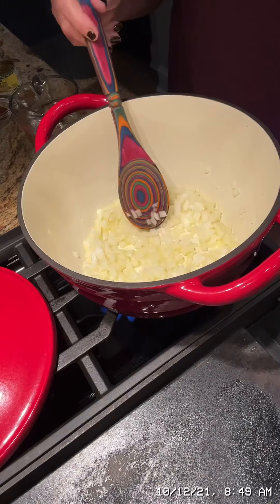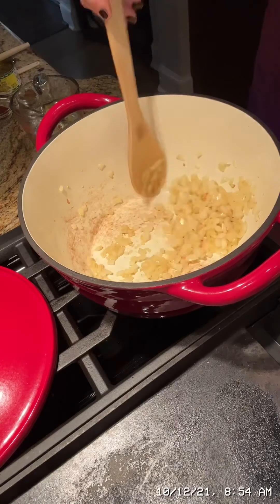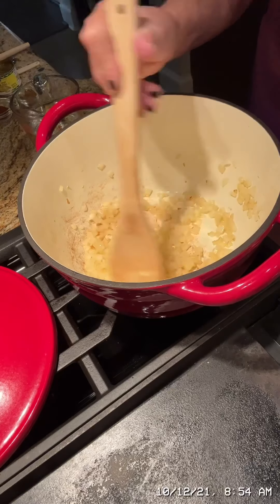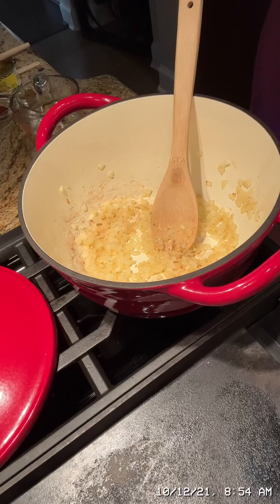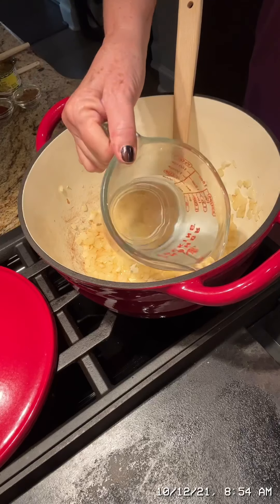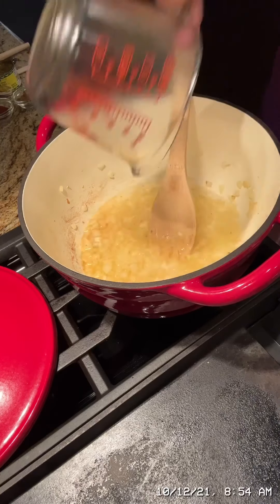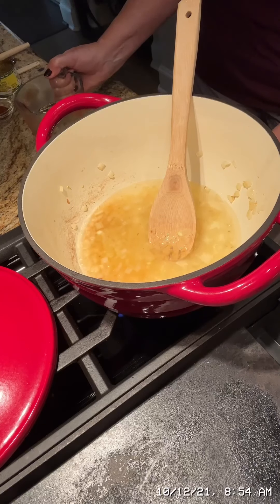I'm back and the onion and garlic have cooked for a couple of minutes. Everything looks kind of golden brown. So literally I'm just going to dump ingredients in and let it go for an hour and a half. I've got my water — be careful, your pan is hot when you add. Let me turn my heat up just a bit.